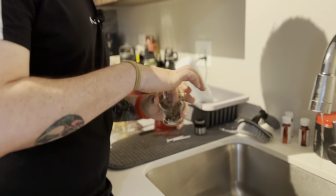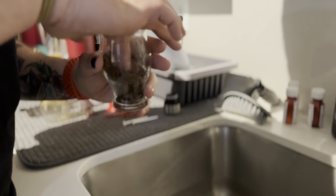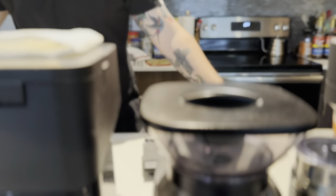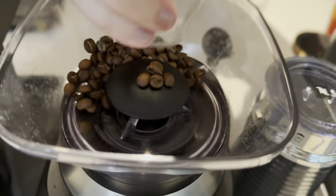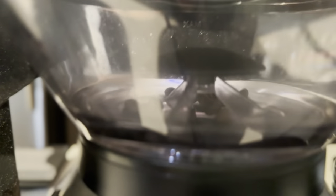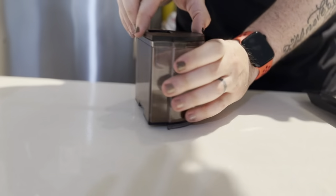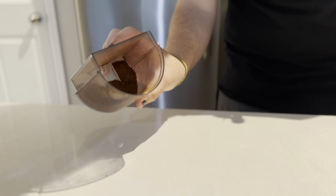Most people you see on Instagram do this the nice fancy schmancy ASMR way, using like a little spritzer. We do things a little differently here — wet our finger and then give it a nice little shake. This is going to cut down on the static coming off the grinder, because grinding coffee beans produces a lot of static. Get as much of that coffee out of the grinder as possible. That is brown and gold right there. Love the smell of fresh ground coffee.